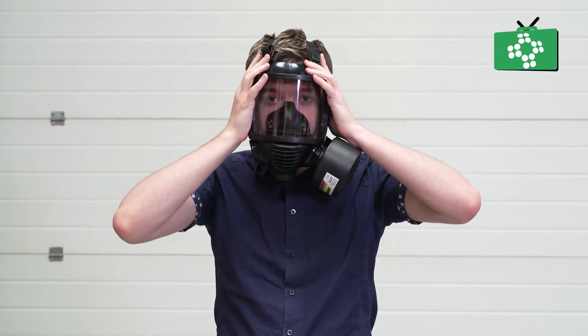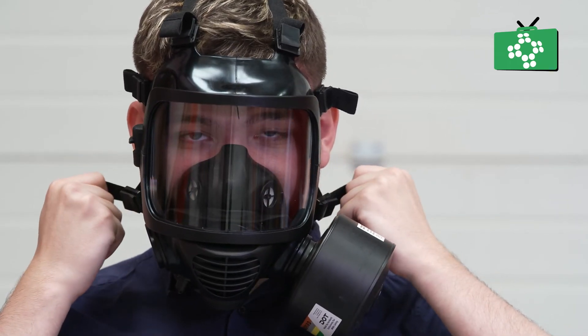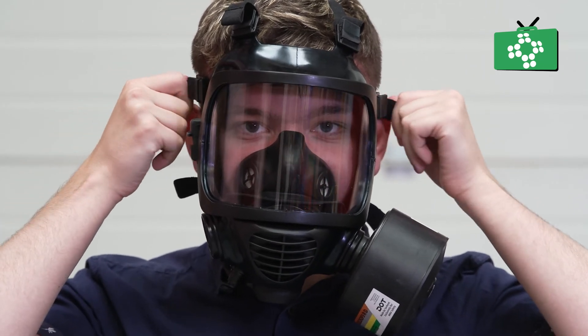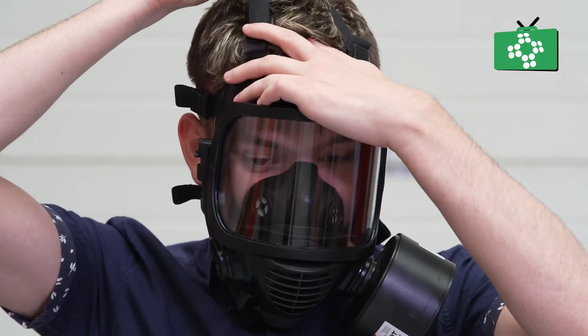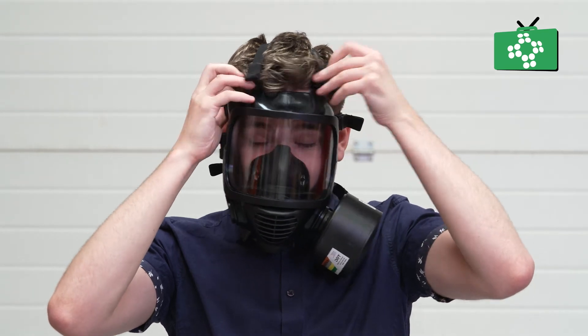To fit the mask, place the mask over your face and position the straps on the back of your head in the correct positions. Carefully tighten the straps, keeping the mask in place on the face. Check the manufacturer's instructions to tighten in the order that is recommended.